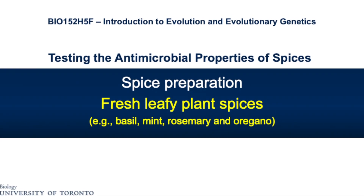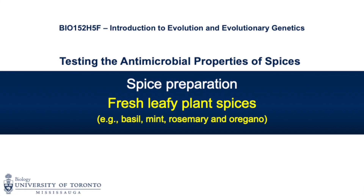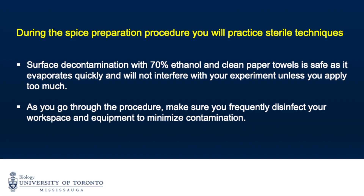This video will show you how to prepare liquid extracts from fresh leafy spices such as basil, mint, rosemary, and oregano. During the spice preparation procedure you will practice sterile techniques to minimize contamination in your experiment.